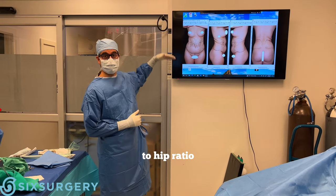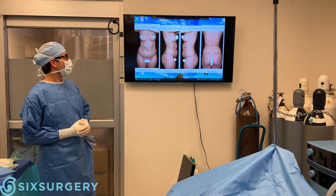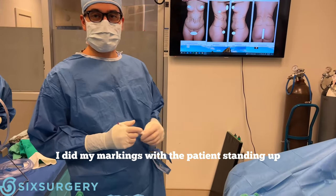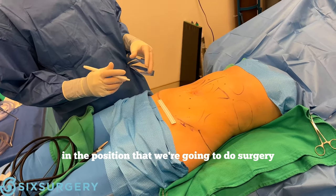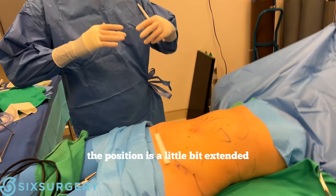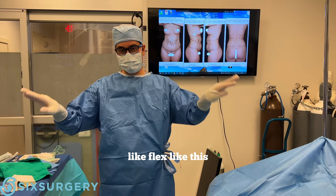I think she has a very good bust-to-hip ratio, and providing a more cinched-in hourglass shape is going to improve her overall appearance. I did my markings with the patient standing up, and now I'm just getting my landmarks here with the patient in the position we're going to do surgery. The position is a little bit extended, so the pelvis isn't flexed — it's a bit down.